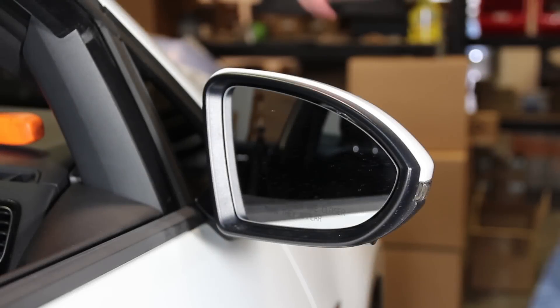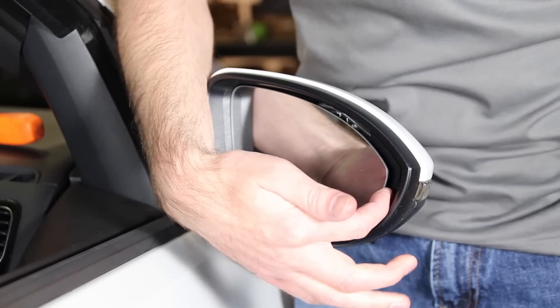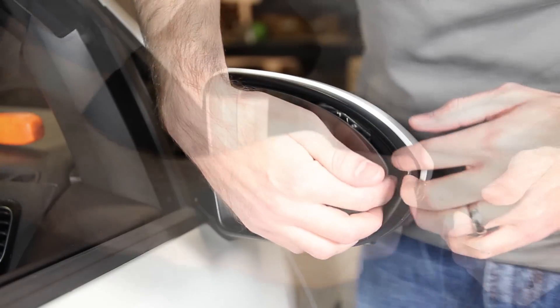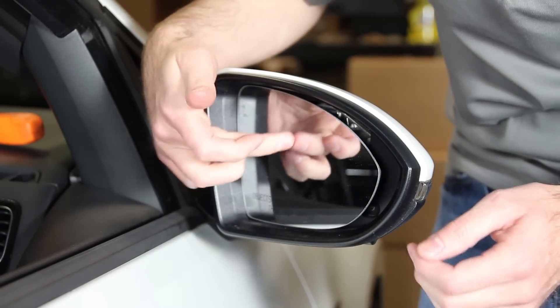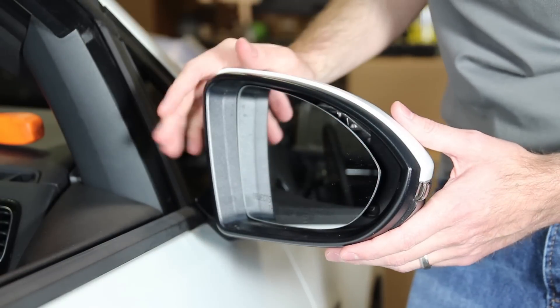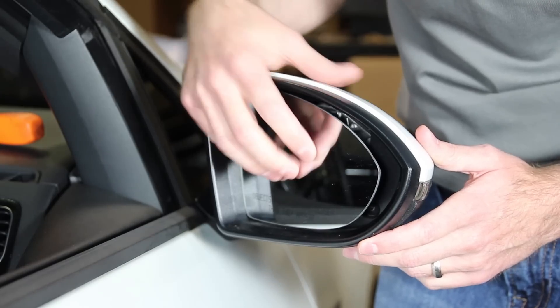When we start to replace the mirror glass, we're going to start by pushing in and getting our fingers behind this part of the mirror to remove the glass. You want to be careful because if you pull too far at the edge you're going to crack the mirror. If you're replacing the glass it's okay. We're also going to be replacing the mirror caps during this process, which also requires taking the glass out.